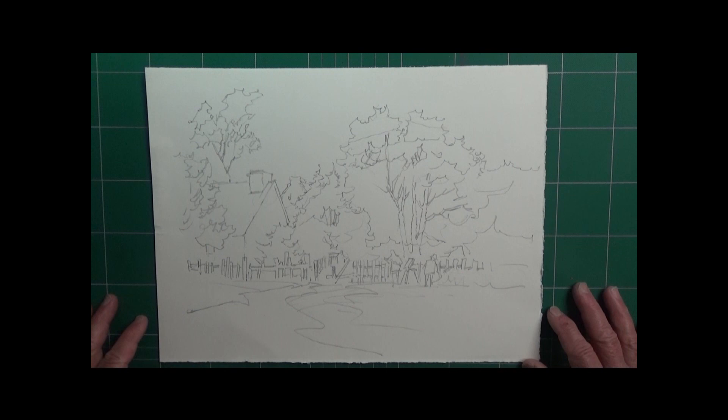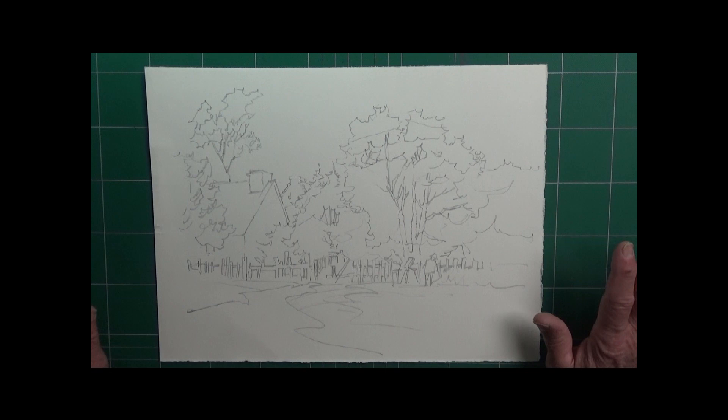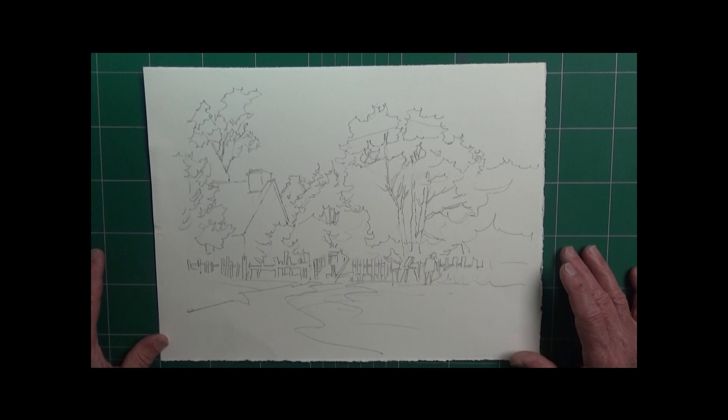Hi everybody, welcome to Painting for Pleasure. I'm your host Tony Viscoe, and we're going to be doing the painting today — it's the painting based on the drawing we did last week.